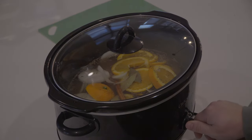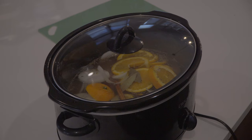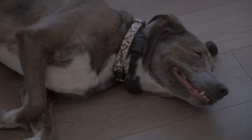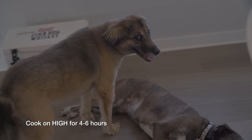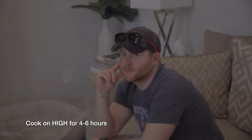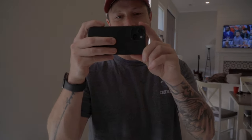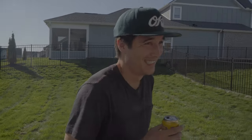After that, all you've got to do is wait for your friends to arrive. The cook time varies, but it's generally somewhere between four to six hours. Most of the time I check it around the four-hour mark and then gauge how much time is left from there.